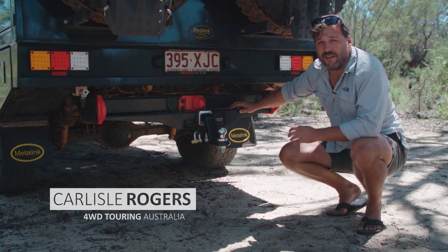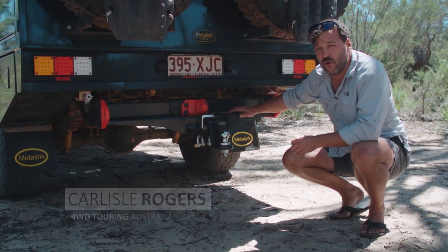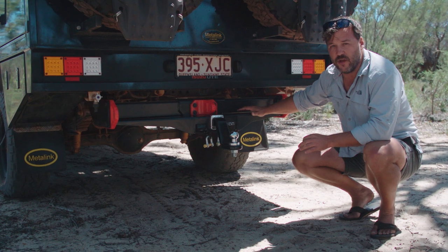I've been four-wheel driving for over half my life and I'm pretty comfortable behind the wheel, but when it comes to towing things get a little bit more interesting. That's where having the right tools for the job makes life so much better.